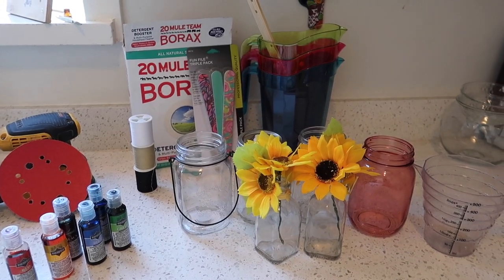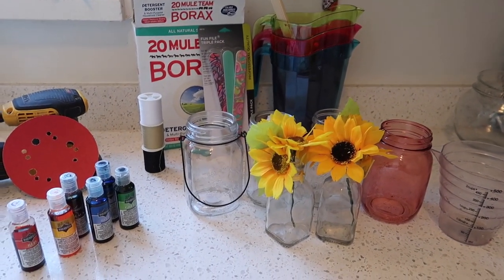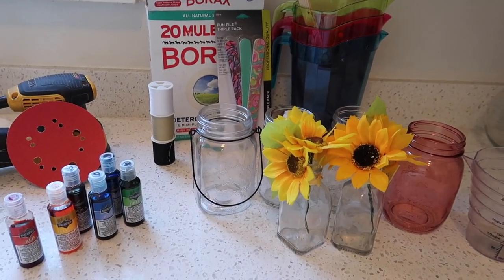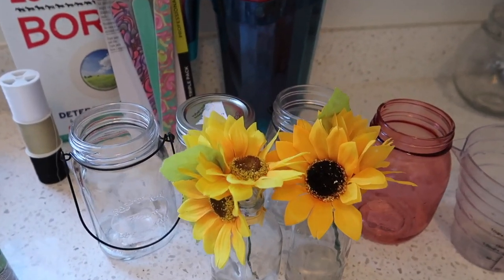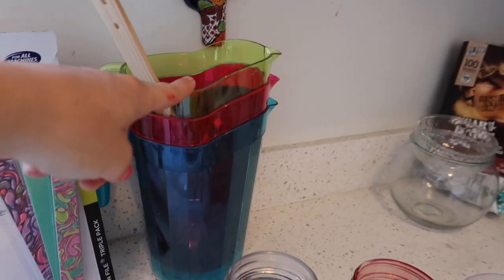Let's kick this off by talking about supplies. A lot of the stuff you see here is optional, but I'm gonna list everything we use down in the description below. The main things you're gonna need to complete this project are borax, some jars which can be from anywhere really, and some larger containers to float the jars in.